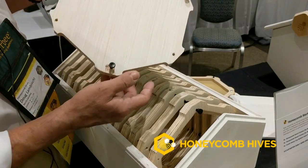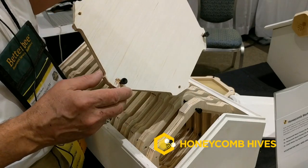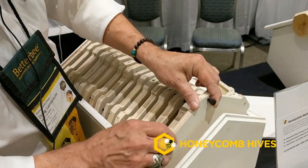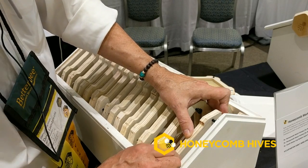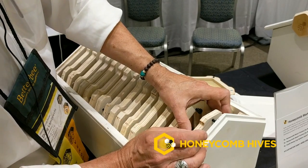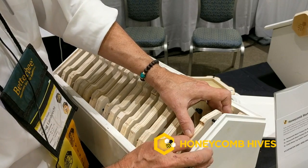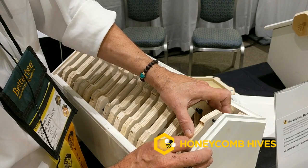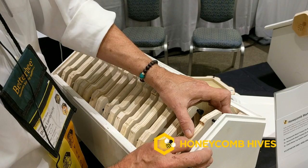The only areas that touch the box itself are these little margins, which means less propolis — or less bee glue — holding the frames from being easily removed. One good management technique of this hive is to put a follower board right up against your front entrance; it creates a vestibule for the bees to more easily guard their entrance. The bee space is only about three-eighths of an inch, and with the entrance below, it inhibits the ability for robber bees, hornets, mice, or anything else to invade the hive, because the bees are clustered in that vestibule and are better able to protect their hive.